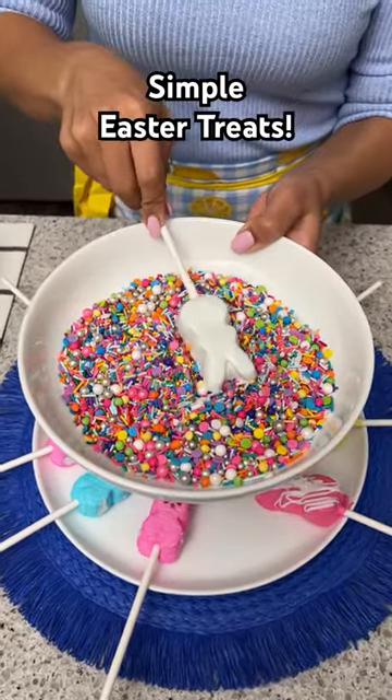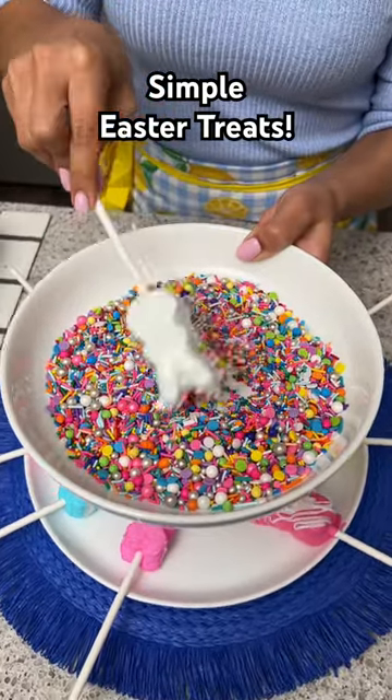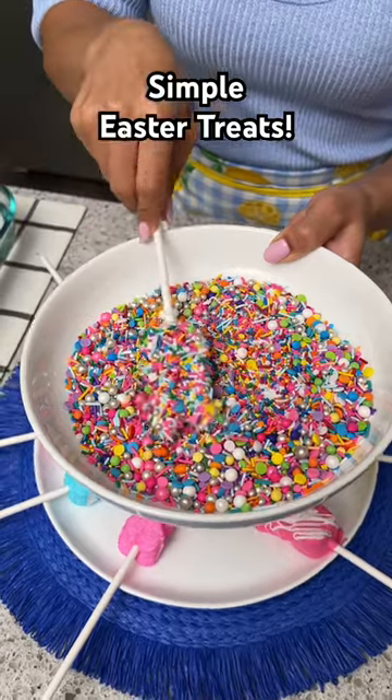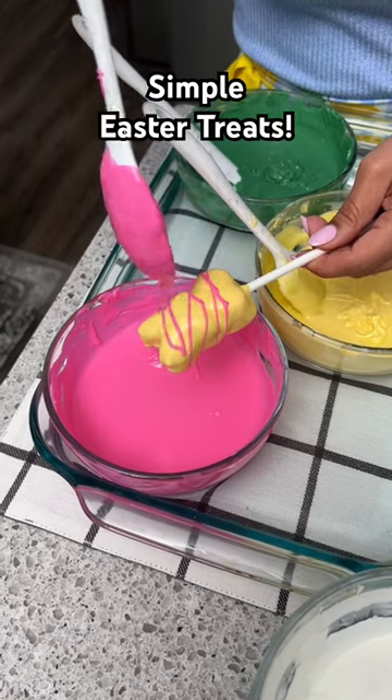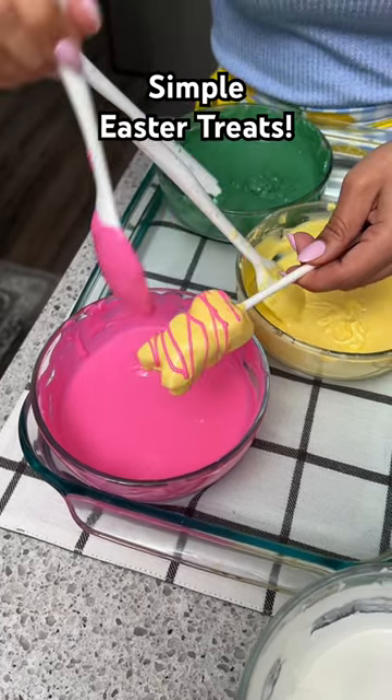For this one I've covered it in the white candy melts, and then we're just going to dip it into our bowl of sprinkles and cover every inch of this. And for this one I'm just going to drizzle on some pink because it just looks really pretty with that yellow there.